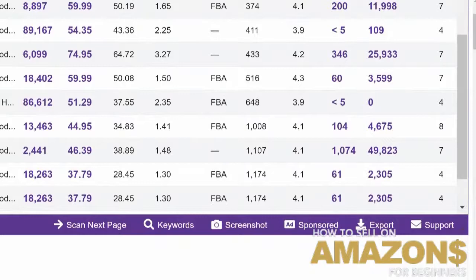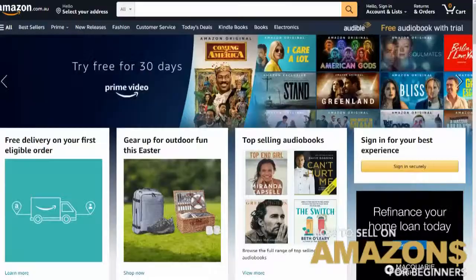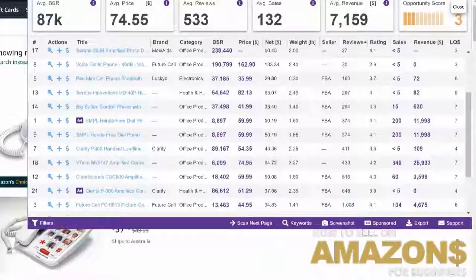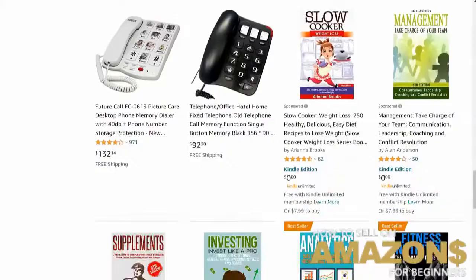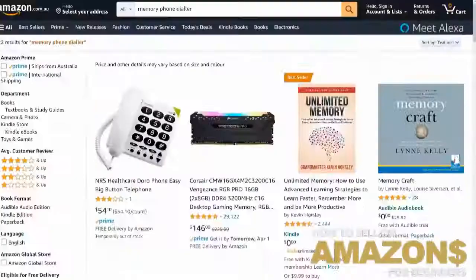Some of these guys are doing big volume. What I would probably say is run the numbers here in Australia — find out how many people are actually selling this particular product. I can do a quick search right now. It's a 'memory phone dialer,' I think. Let's see how many people are actually selling this. Let me double-check the spelling — 'phone memory dialer.' Okay, you've got one person at the top, and not much else coming up.